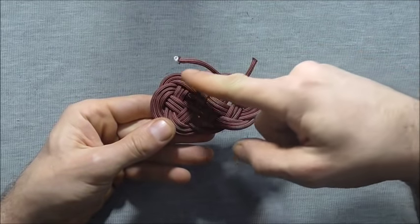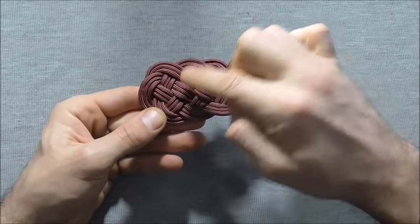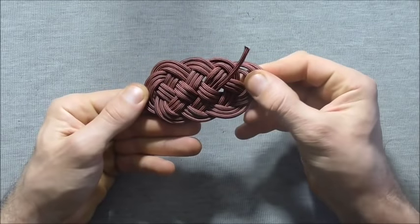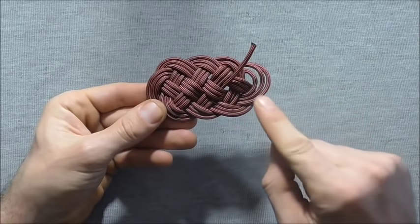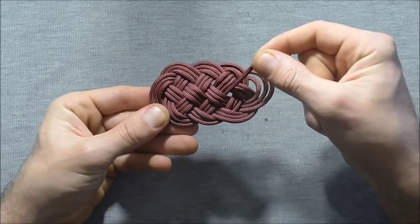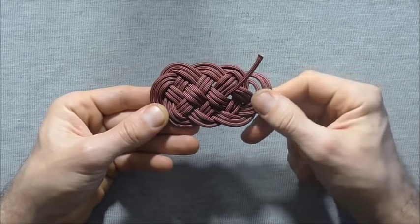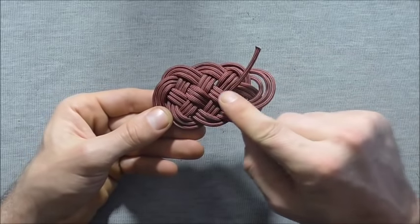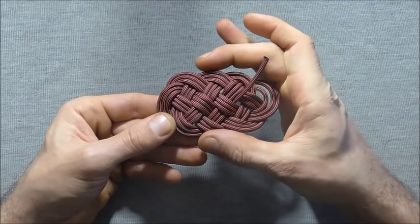I've gotten to the end of my other side now and I'm just going to finish it off by tucking it down that last little bit. You can see there's some slack that I need to pull through, so start with one side and pull slack all the way through the knot to pull any loose parts out and close up the gaps so the mat is nice and compact.